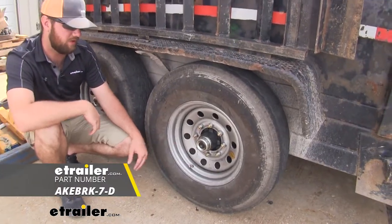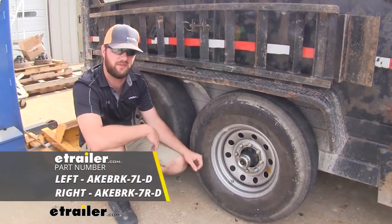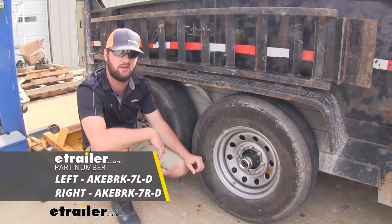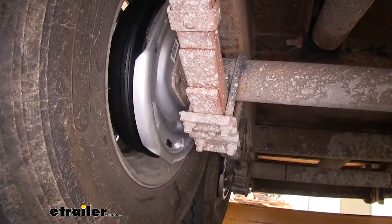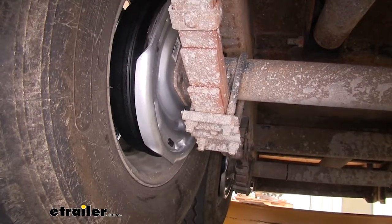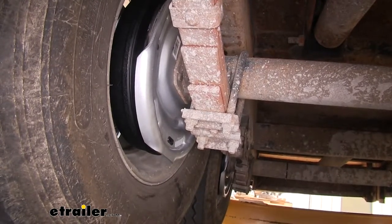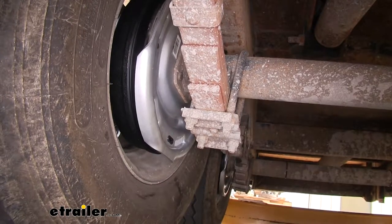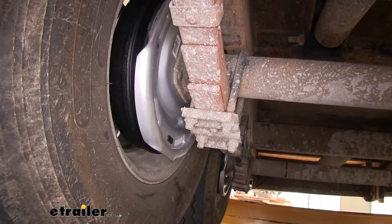This is going to be a drum setup. If you need just the one side, you can pick up a single, but they do come in a pair also. What's really nice about this brake setup is it's going to have a Dacromat coating on it, which is going to help resist against rust and corrosion, so you're going to be able to use it in many different applications, even marine applications — it's going to stand up to that constant exposure to water.